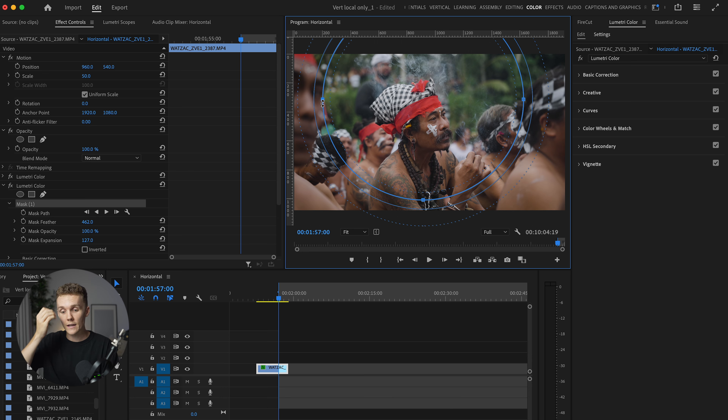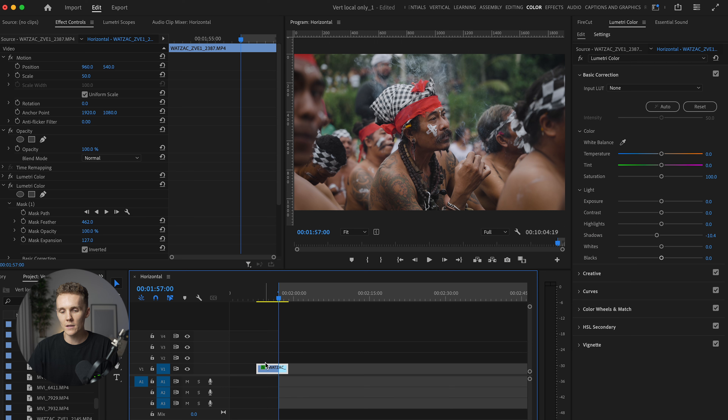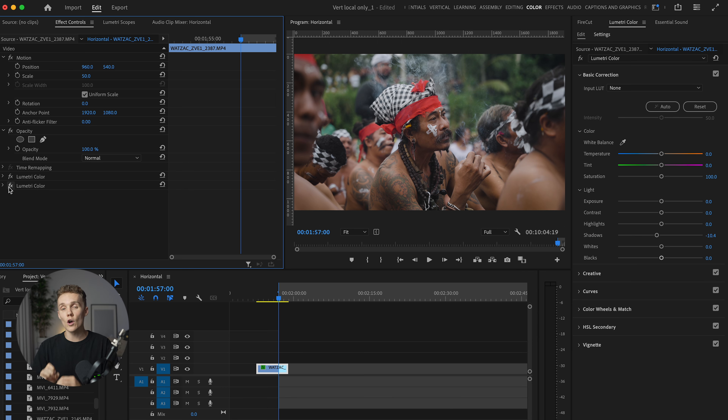We really want our subject to stand out. If I go into basic correction — which is where we're going to do the custom vignette — and I just drop the shadows, we're playing with the inside of the mask. What I need to do here is hit invert, and now we're playing with the outside of the mask. I'm just going to drop the shadows slightly, then click off so the mask disappears. If I turn this off and back on, it's so subtle and slight, but I really like the look of how this looks.